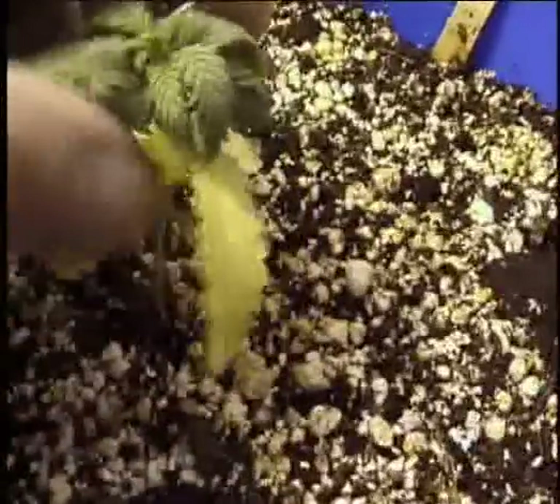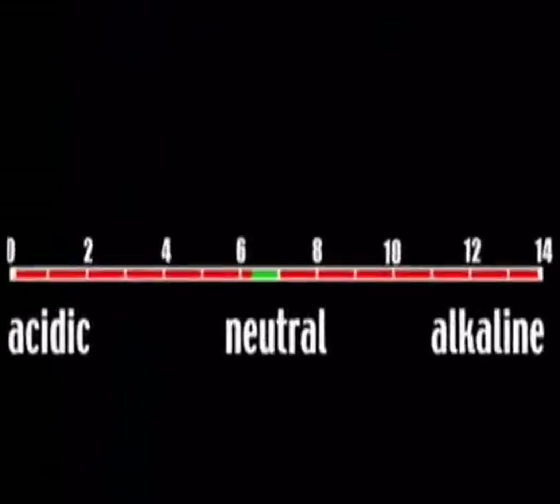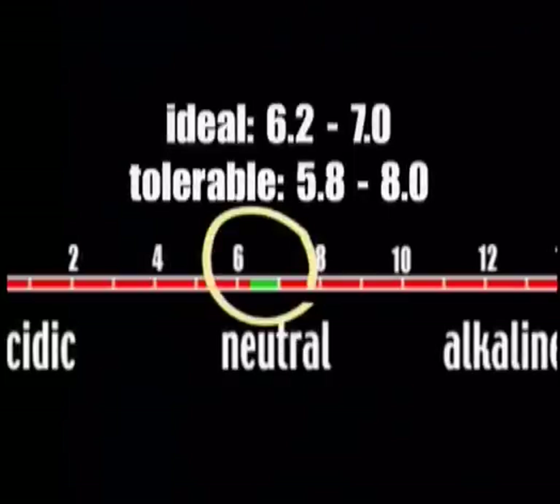The pH scale measures the degree of acidity or alkalinity of a substance on a scale of 1 to 14. 1 is extremely acidic, 14 is extremely alkaline, and 7 is neutral. Marijuana grows best when the soil is kept within the range between 6.2 and 7, but should tolerate the range between 5.8 and 8.